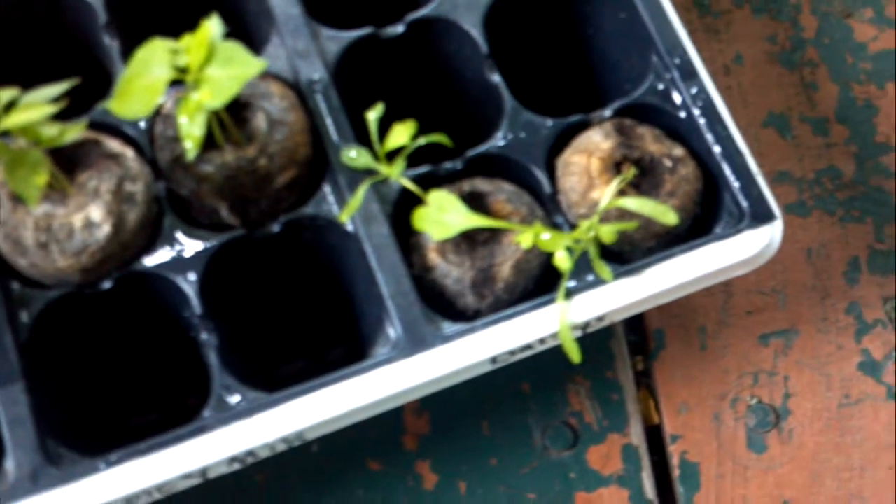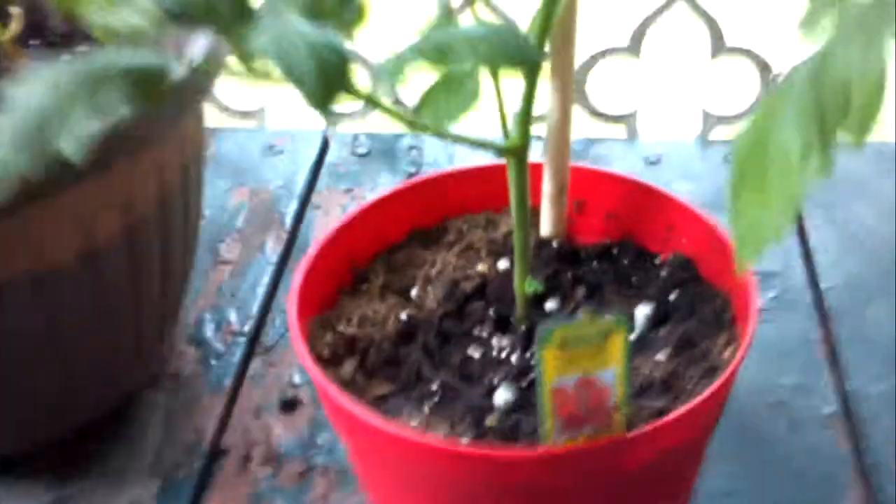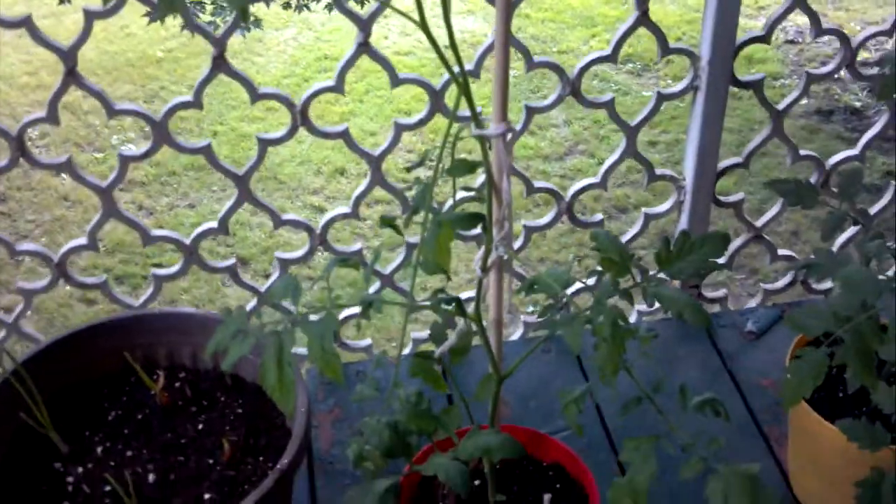Moving down here, we've got two habanero peppers and some Shasta daisies that I need to repot so they can stop falling over. This is my early girl — getting really tall and stringy, and hopefully it starts filling out and blooming here pretty quick. This one is a bush beefsteak; it's really taking off.